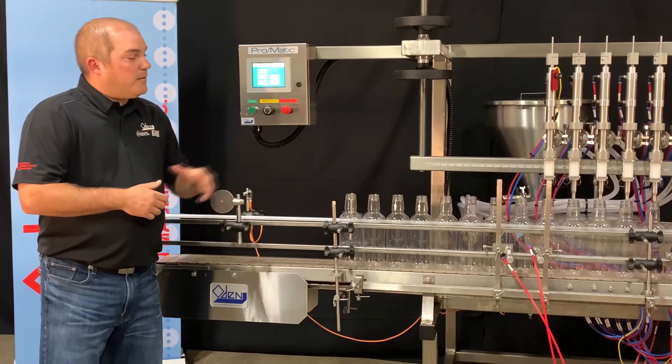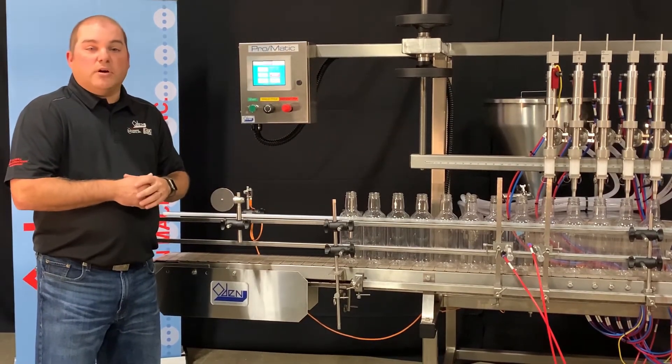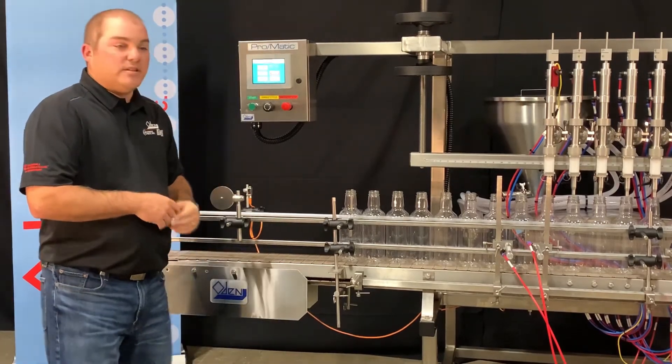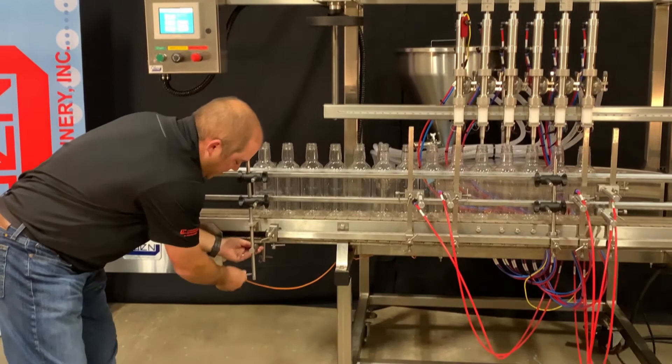The conveyor on the Pro-Matic is a 6-inch wide, 10-foot long, easy-clean conveyor. The easy-clean conveyor allows for quick access to the bottom side of the conveyor chain in the event of a spill.